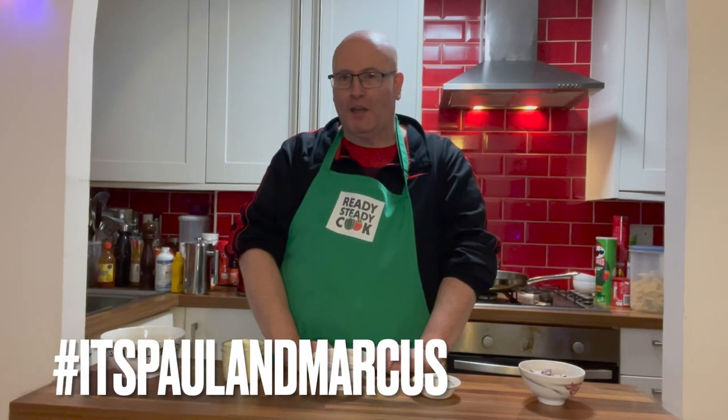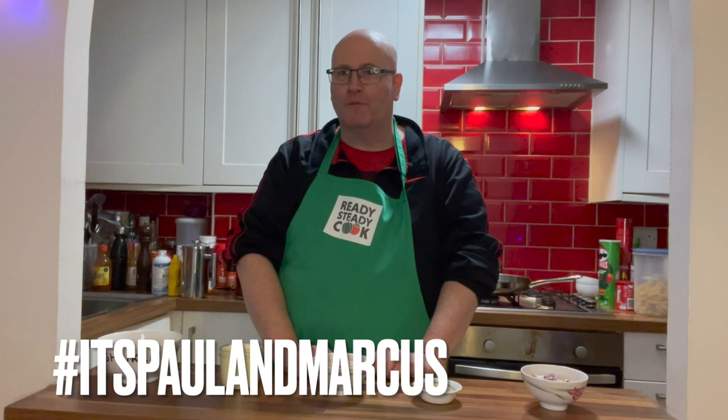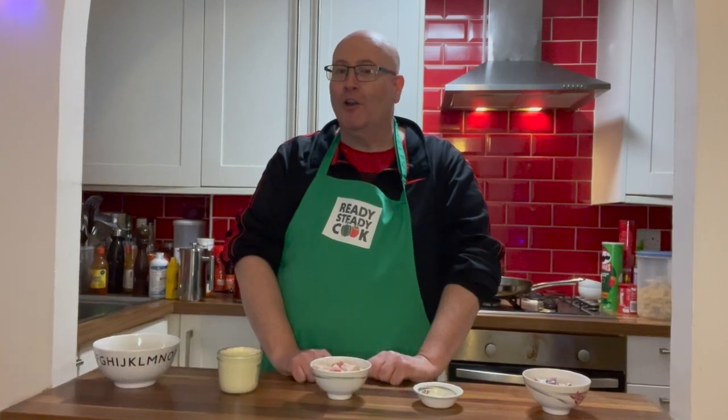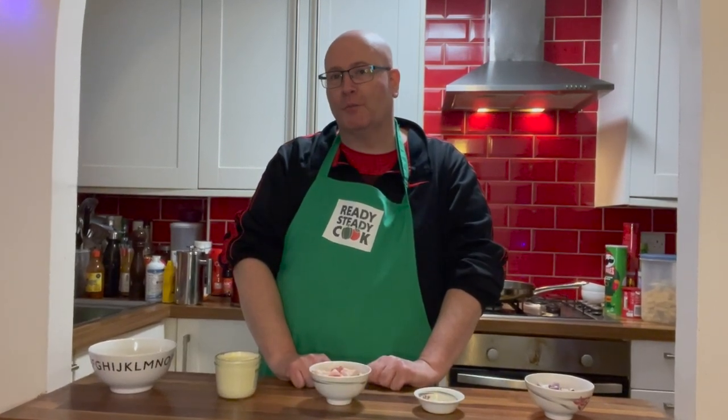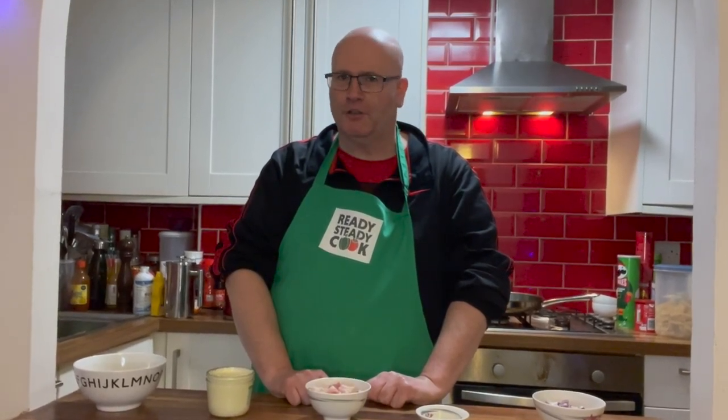You know how it is — sometimes you go to the supermarket and when you get home you discover you have bought the wrong thing. Or perhaps you are getting something from one of those delivery companies or an online supermarket shop, and when the groceries arrive you discover something is not as expected. Well that's exactly what happened to me. I had ordered four cream desserts but they didn't arrive — in their place was creme fraiche.